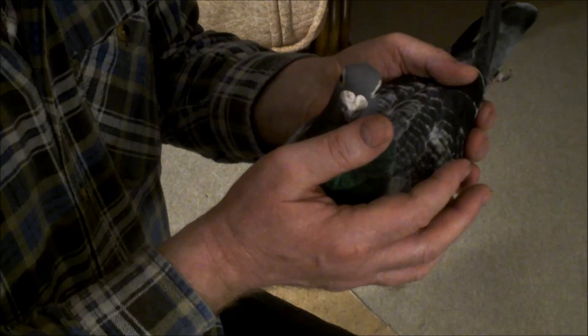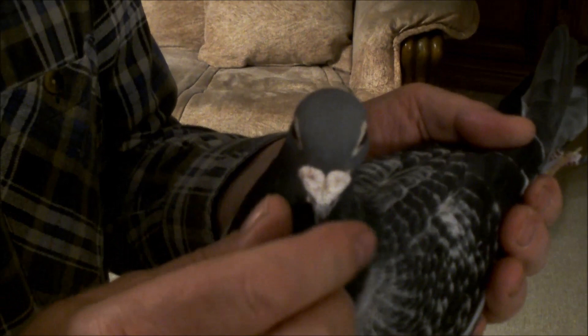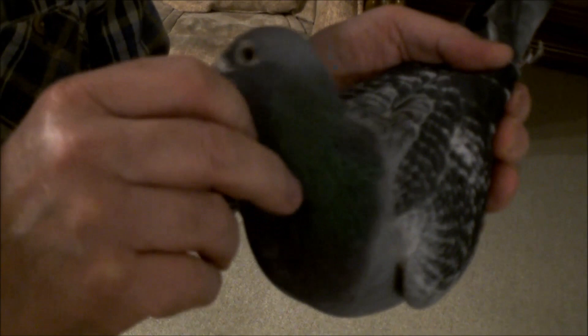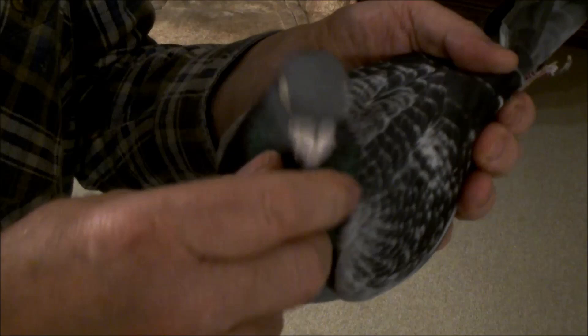Co wam chcę pokazać jeszcze, to jak sprawdzamy charakter u gołębia. Po prostu chwytamy go za dziubek i ten gołąb musi - widzicie, nawet się nie chce dać złapać. Ja go tylko za sam czubek trzymam, patrzcie jak się wyrywa, jak głową kręci. To jest typowo u Belensów, u Jansynów - inne gołębie tego w ogóle nie robią. On mi musi to za każdym razem zrobić.